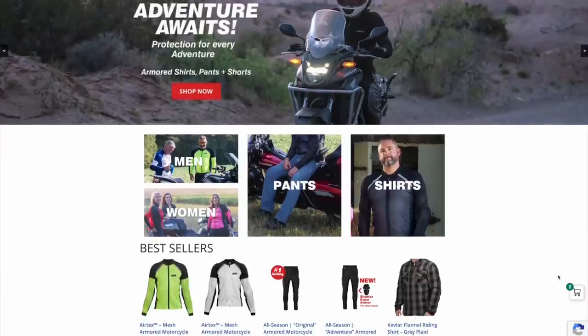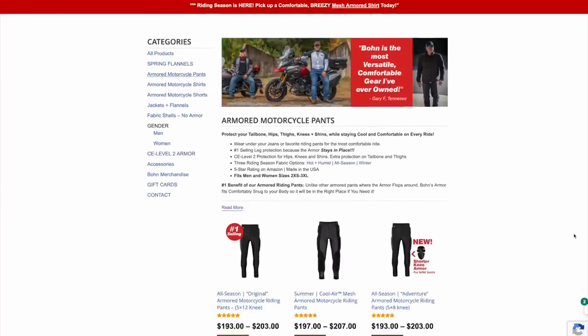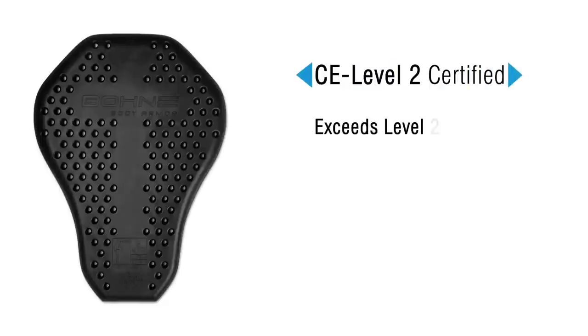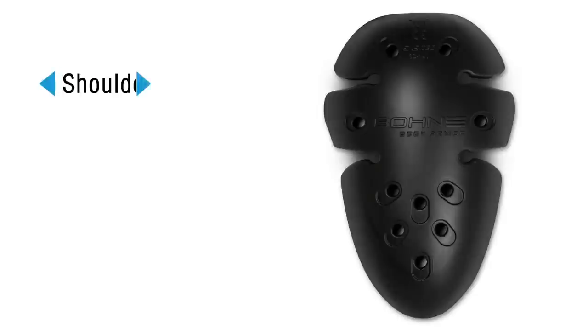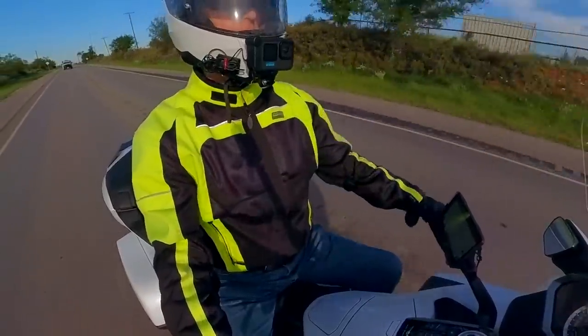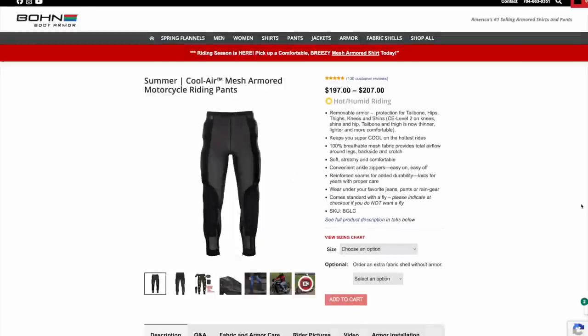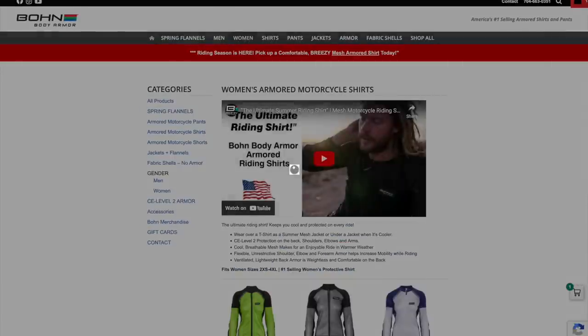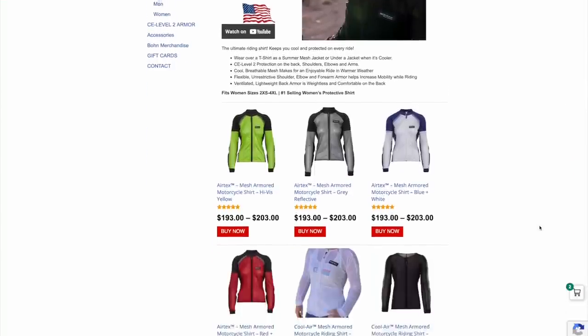I never ride a motorcycle without a DOT-approved helmet, riding gloves, preferably leather, riding boots, a riding jacket, and of course Bond Body Armor. Bond Body Armor has a variety of riding shirts, pants, and jackets, all of which will accept their new CE Level 2 Body Armor. I replaced the included armor in my Olympia jacket with Bond's CE Level 2 armor because it was lighter, more flexible, and more impact-resistant. And if you like to ride with blue jeans, as I often do, check out the cool air mesh riding pants that you can wear underneath your jeans - great for summer riding. Bond Body Armor also has all-season gear and gear specifically designed for cold-weather riding.